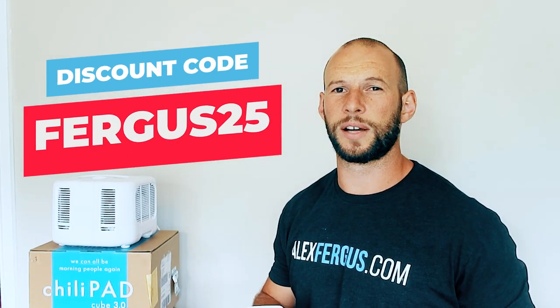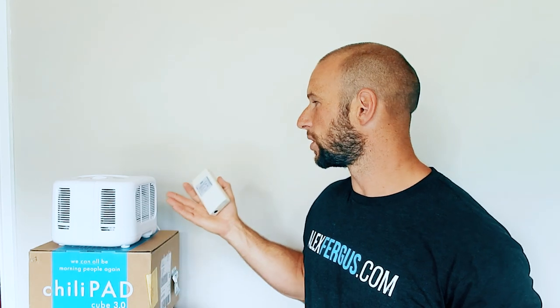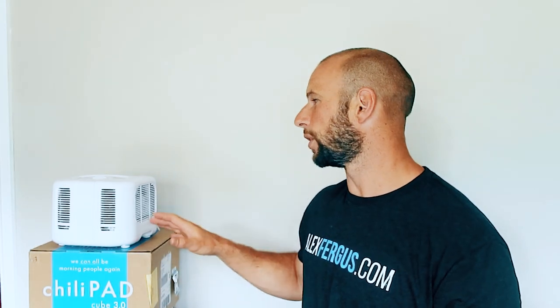This is the cheaper option compared to the Ula. I do have a discount code — FERGUS25 — which saves you 25% on this unit. I'm not going to get into the technical health issues around EMF, because if you're watching this you probably already understand. It's hard to minimize EMF exposure during the day, but at night when you're sleeping, that's when the body is healing and defenses are down, so you want to minimize that load — especially if you're using a unit like this to help with deep sleep.